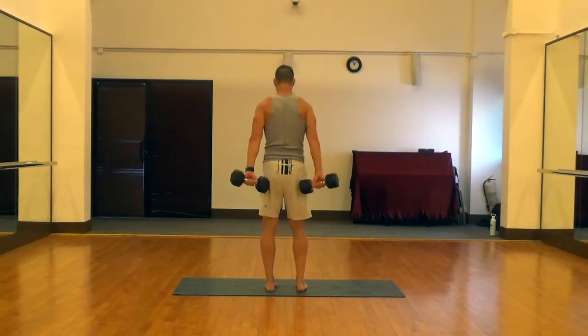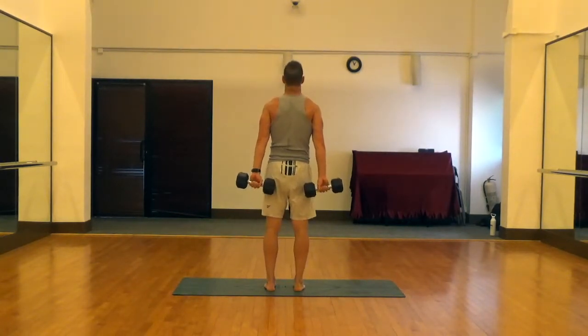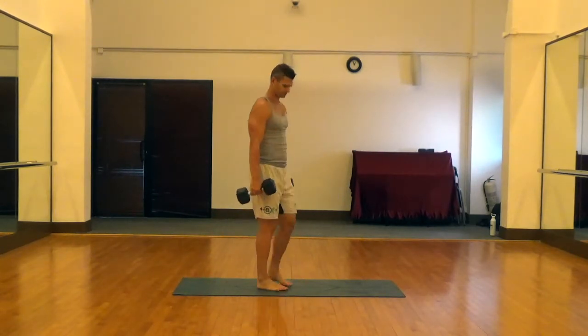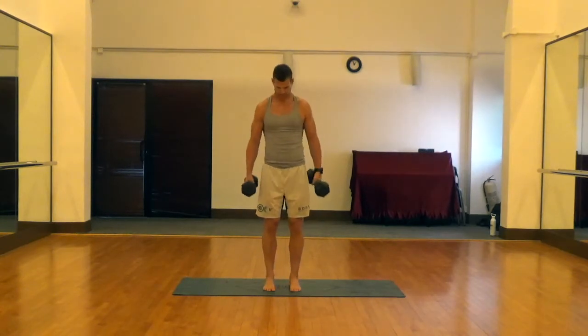We do the exact same thing with the dumbbells behind us. We're going to hit the muscles on the bottom of the forearm, the flexors, just rolling the dumbbell up and down. You've probably seen a similar motion done where people are seated, but I find that it's a little bit more gentle on the wrist when we do them standing.